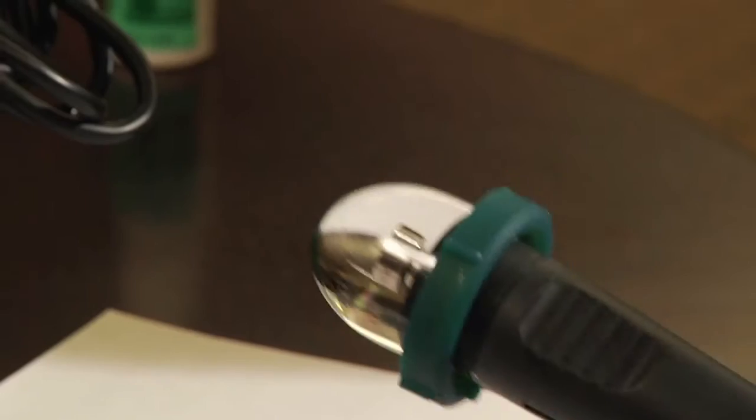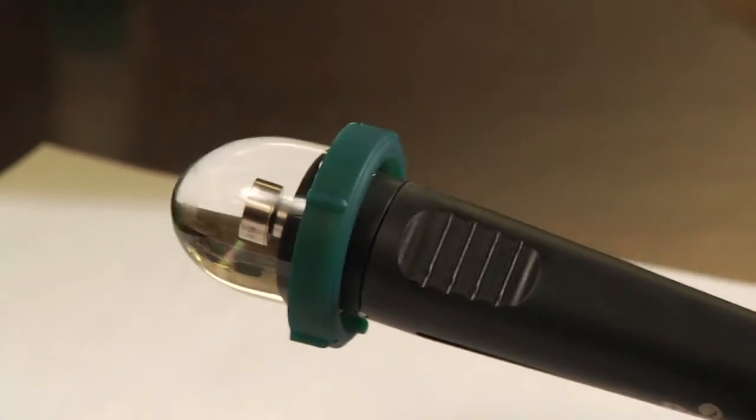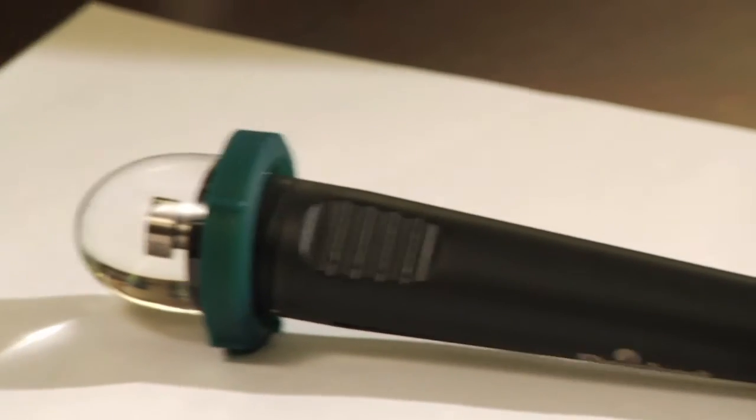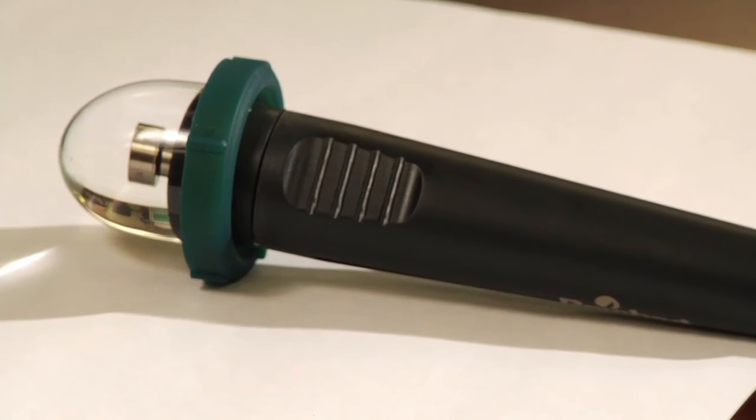On the clear scan collar, there are nubs placed strategically around it. These serve to keep the probe from rolling off onto the floor accidentally, which would cause a very expensive mistake.